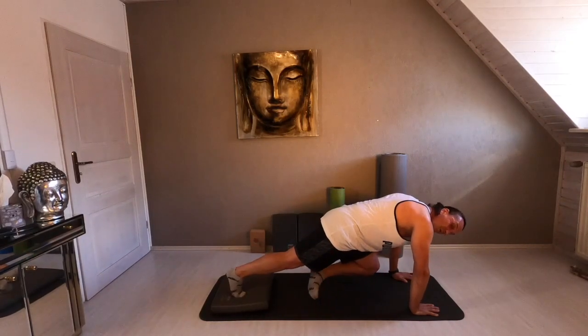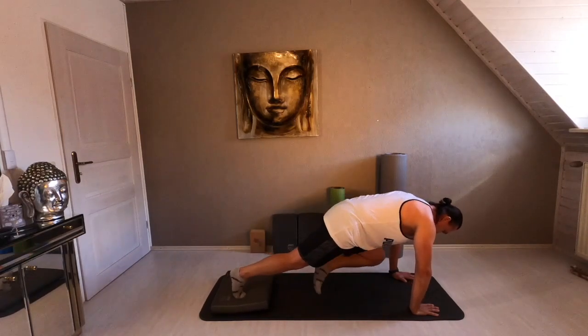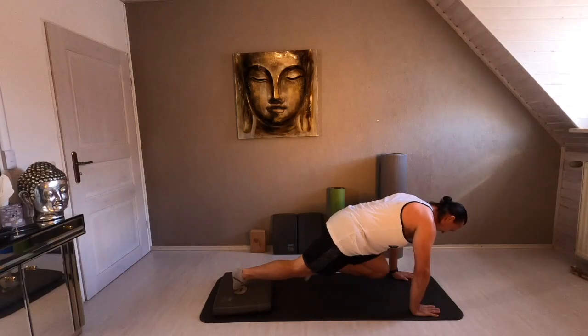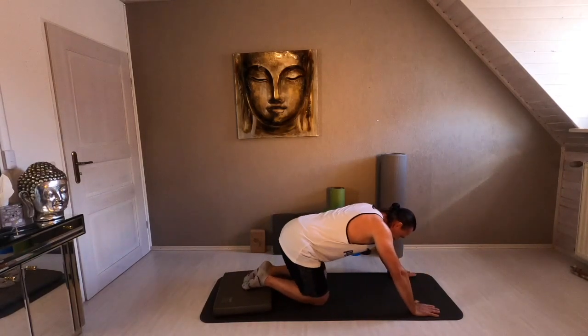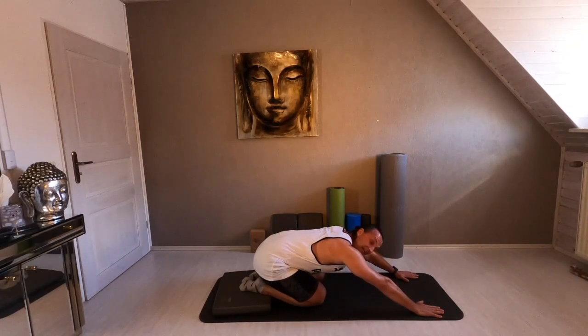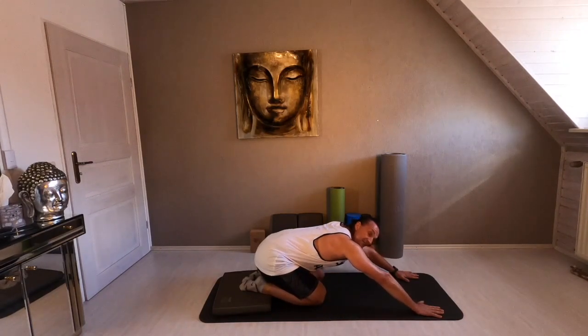Are you ready? Give me more speed. Keep on moving. Yes. Very nice. Good job. Last time — knee. And relax. Good. Take your time and take a deep breath.